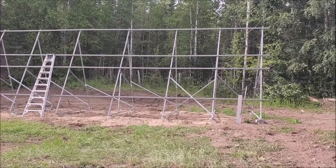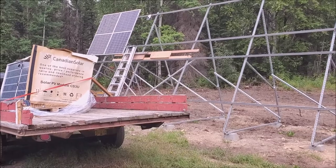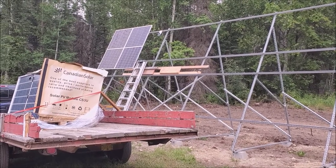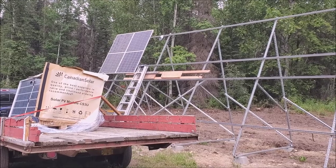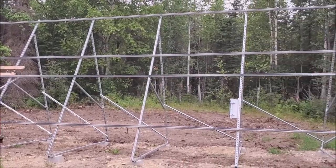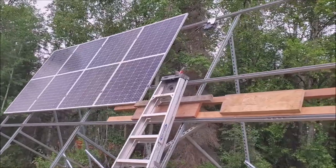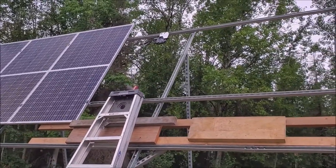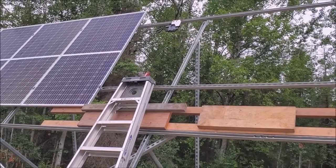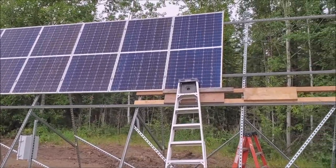Starting to put up the panels. I made a little jig so I set the panel on there and I can either hook it up to the micro inverter or go behind and do it. I figure I'll do the bottom row first so I can get up there without needing fancy lifting equipment. I put the micro inverter up, put the tails on it — when I put the panel up I hook one side, slide it over and hook the other. It's working out pretty good.